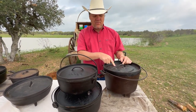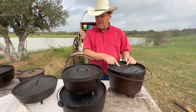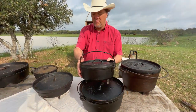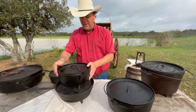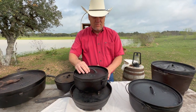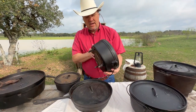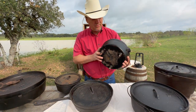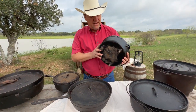For Dutch ovens, a size 10 is good for little cobblers; if you're going to cook by yourself, maybe a little stew. These are regular tins you can still get from the hardware store and they're good for that.